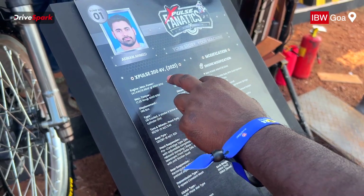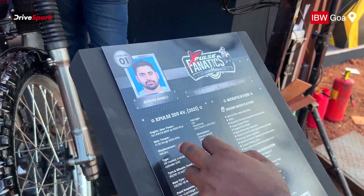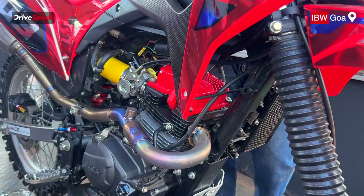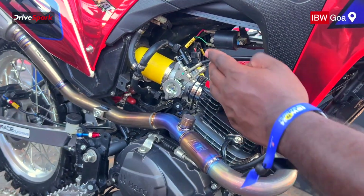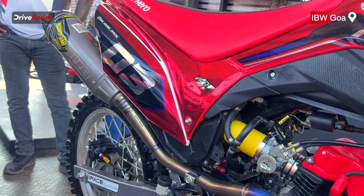This one is 18.9 BHP and 17.35 Nm torque produced. It's 200cc. And you have exhaust, air intake, fuel, etc. It's all wrapped. It's a complete dirt bike.